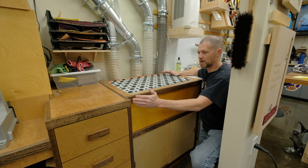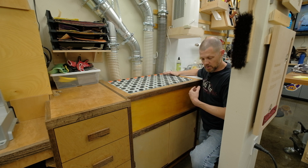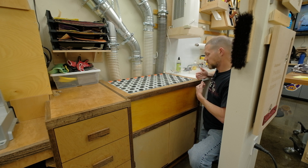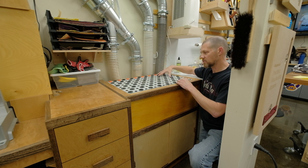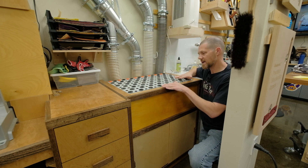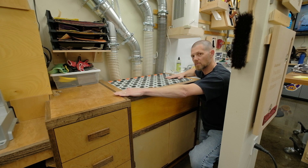For depth, I could have built it as deep as the miter saw station, which sticks out about three inches further than the downdraft, but that would really restrict my ability to get through this space. There wasn't really any point in going much less depth than the utility sink, so I decided to make this cabinet stick out the same depth as the utility sink. For height, I wanted the tops of these grommets to sit flush or just slightly below the surface of the miter saw station.